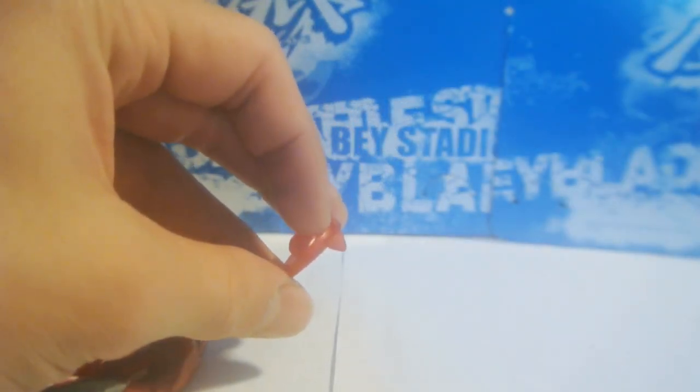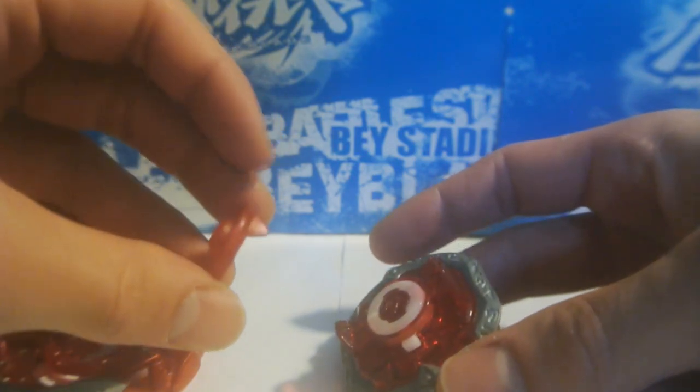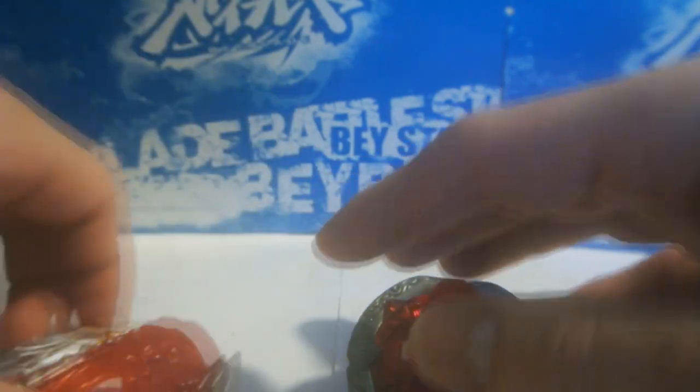that tooth on the gen that prevents something from bursting — what makes the gen prevent bursting — is this tooth blocks passage over the disc tabs here that fit into the chamber of the layer.